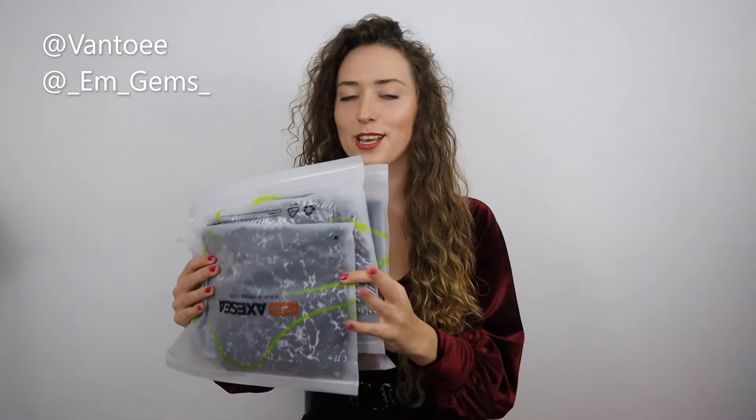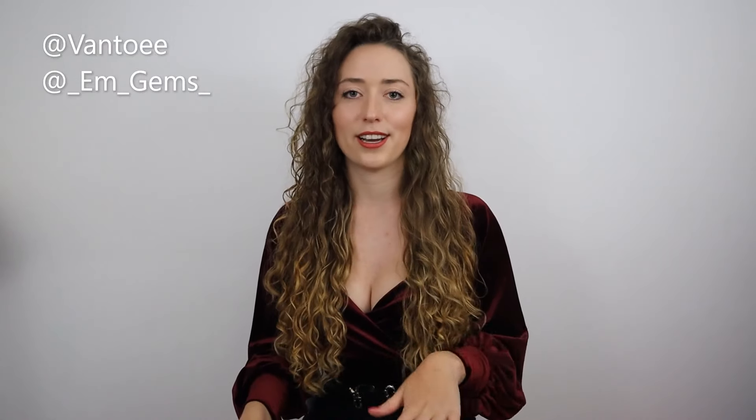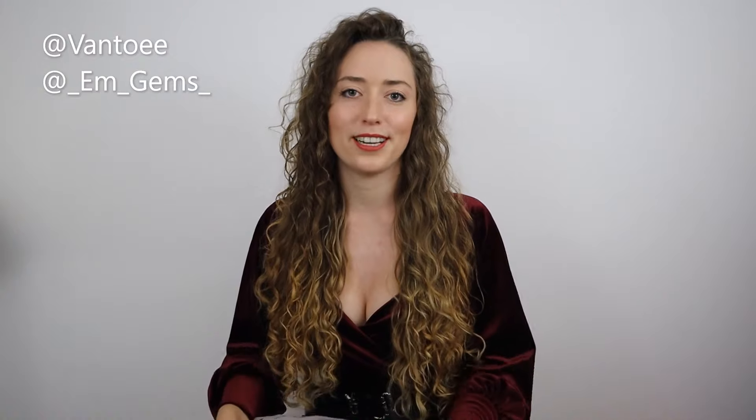Hey guys, welcome back to my channel. Today I'm going to be reviewing some sport leggings from a company called Axie. I've worked with Axie before reviewing their swimwear collection — surf apparel — and I was really impressed with the quality, fit, and affordable price. They recently brought out an activewear collection and kindly reached out to me to try it. This video is sponsored but I picked all the pieces myself.